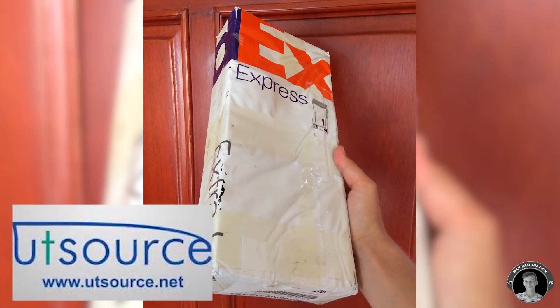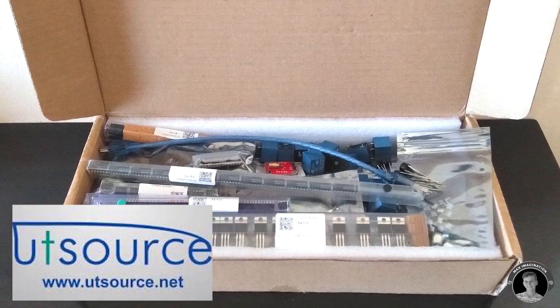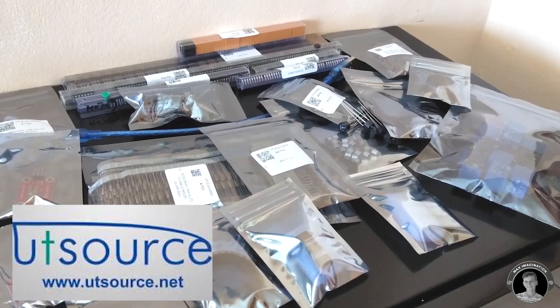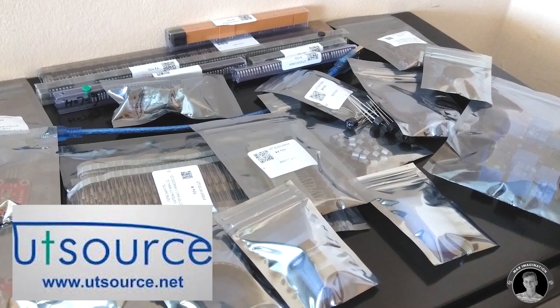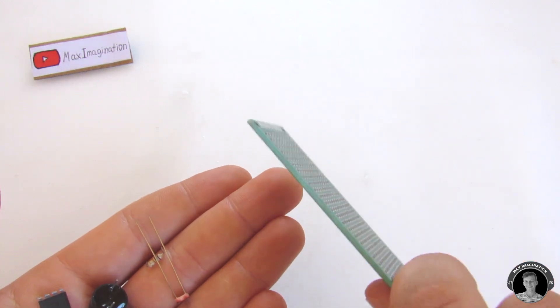This is not sponsored, but I just wanted to mention that the components I used for this project I actually bought off of UTSource.net, which offer great quality components and I recommend you guys to check them out. The first step is to put all of the components into a blank PCB.